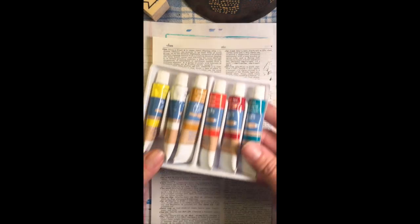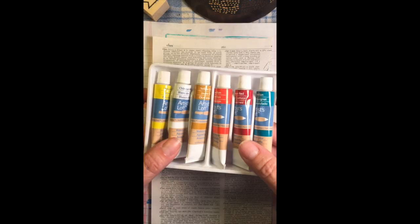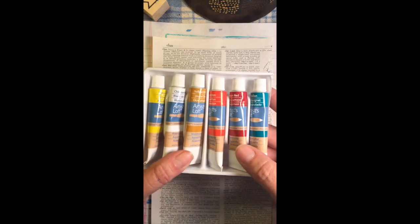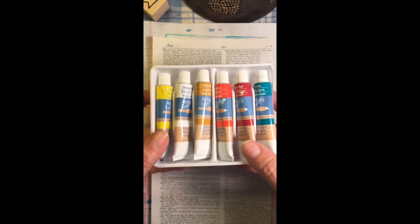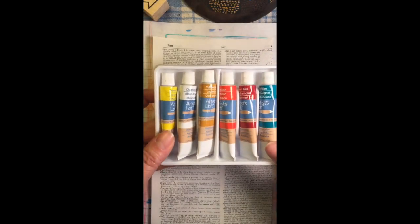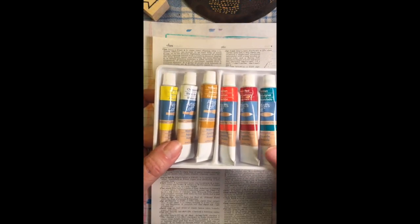Watercolor also comes in tubes. In the tubes, you have to put it in a palette and add water to it to get the translucency you want. This stuff lasts forever because you don't use very much pigment. And if you have paint left on your palette when you're done, you can let it dry on there and it acts sort of like a pan — you just add water to it next time you go to use it.